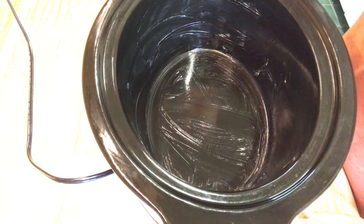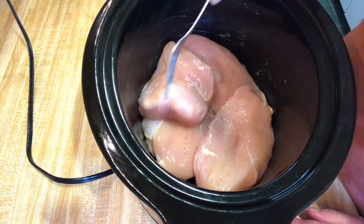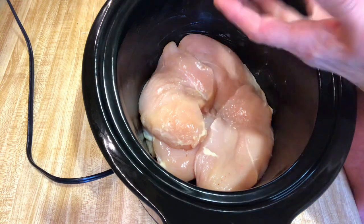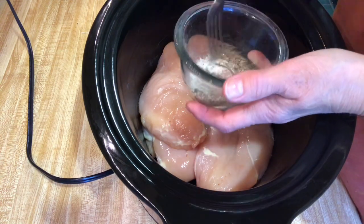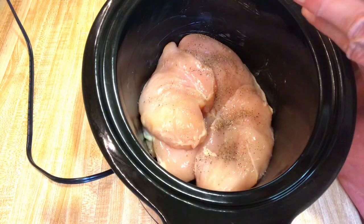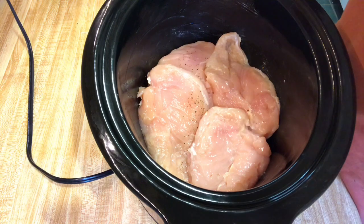I have three large chicken breasts here that I've cut most of that fat off. We're going to put that in there. I'm going to cook it on low because my husband's working today, so this will give time to cook. I have about a teaspoon of ground black pepper, fresh pepper, and pink sea salt. We're just going to mix this up and sprinkle it. Turn these over and put some on this side — anytime you do any kind of meat, you really want to season it on both sides.